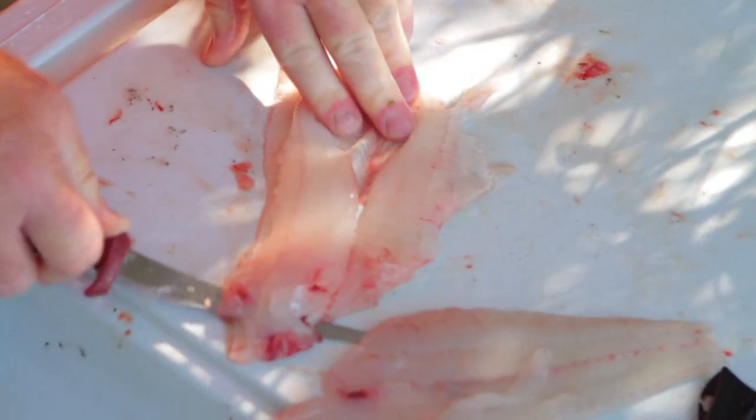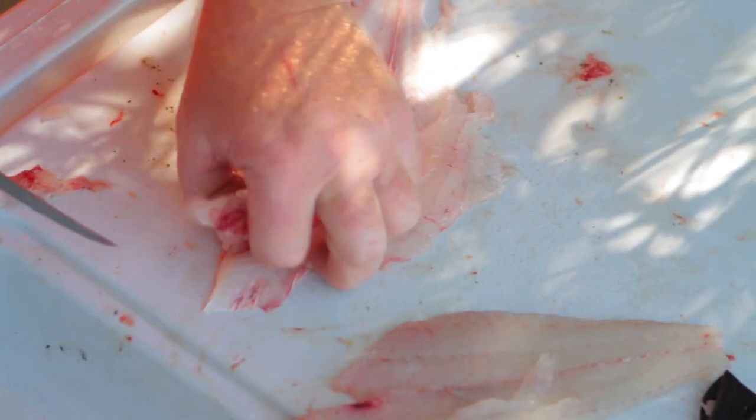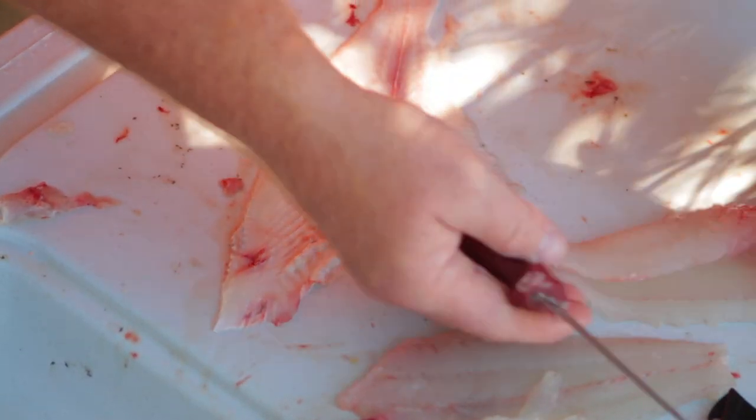Sometimes the fish is bigger than the knife, but it works great even on a big fish. And there's your second fillet — look at her: no meat, all skin. Takes no time with a good knife.